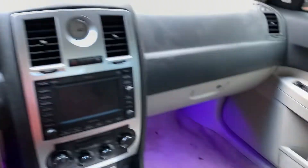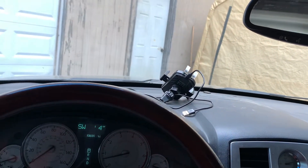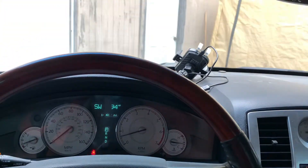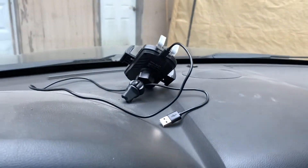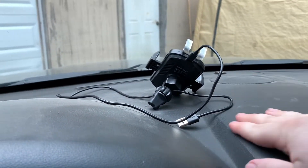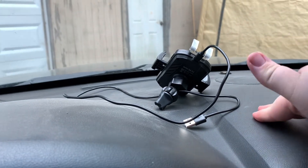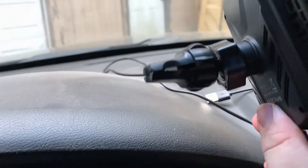A little bit later — I just installed the footwell lighting — me and my grandpa got this mount off. What I ended up doing was peeling it a little bit and taking a razor blade to trim the adhesive. We got it out with no residue, which is good — no damage to my dash. I went ahead and swapped over to an air vent clip to try out instead.